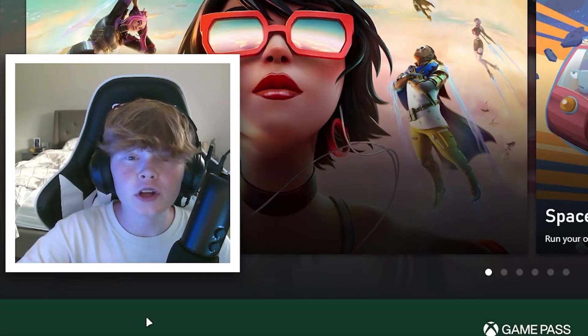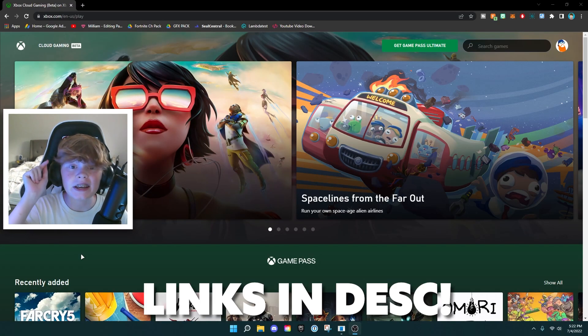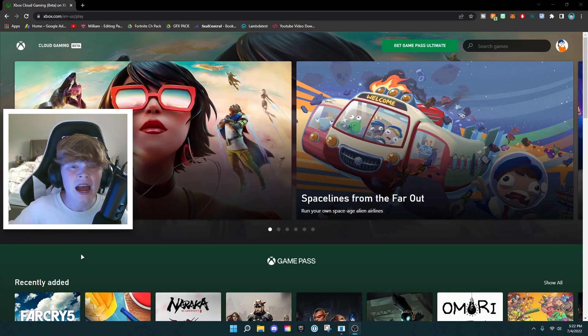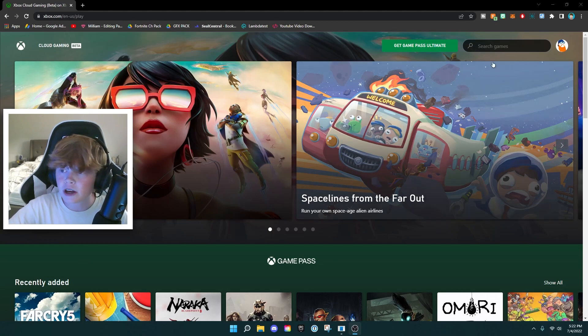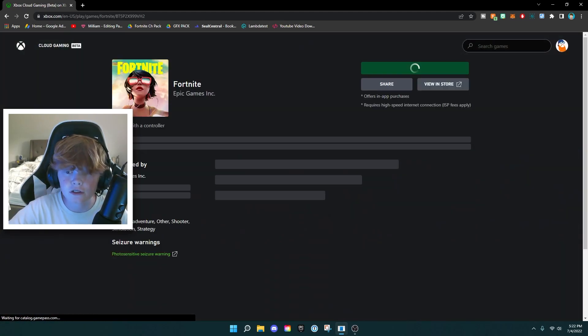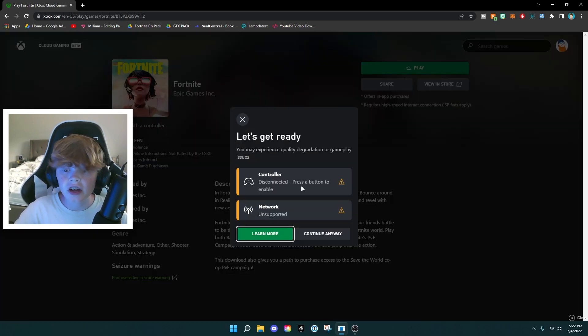What you want to do is go to this website, which will be linked in the description below. Have your Xbox controller ready, and make sure you're signed in up here. I've already signed in because I've used this before, but you'll need to sign in. Once you're done signing in, click Fortnite Season 3, then click the green play button, and connect your Xbox controller before you get into the game.